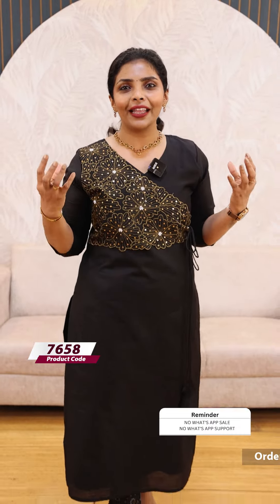Hello friends, I am Shruti from Lollipops. I am going to show you in this video. I am wearing a beautiful designer kurti like this.